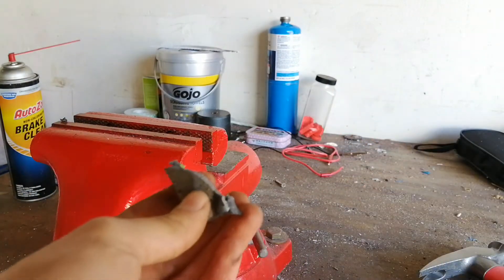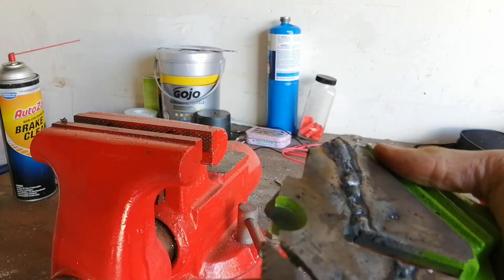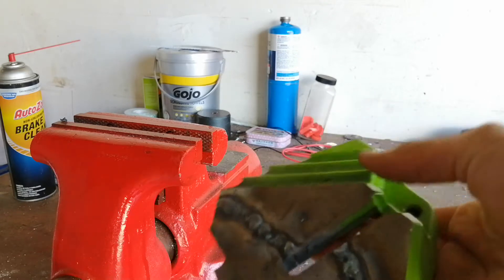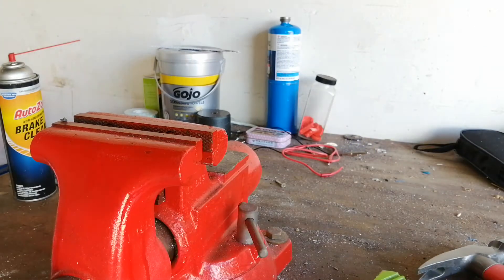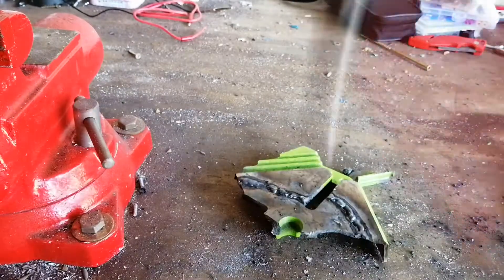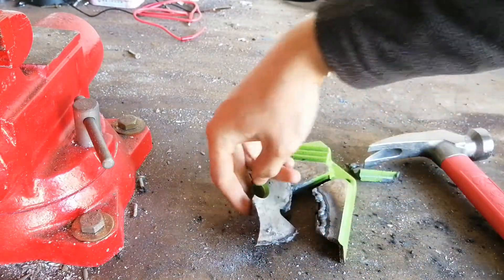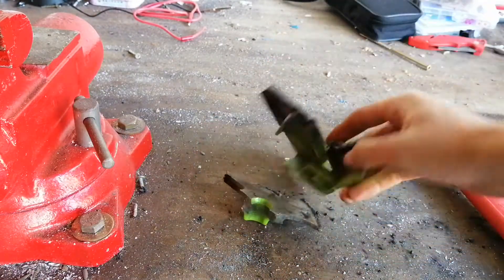The weld held strong and the metal broke first. That is quite impressive really. Now let's just pound on it. The weld still... okay, that side of the weld broke.